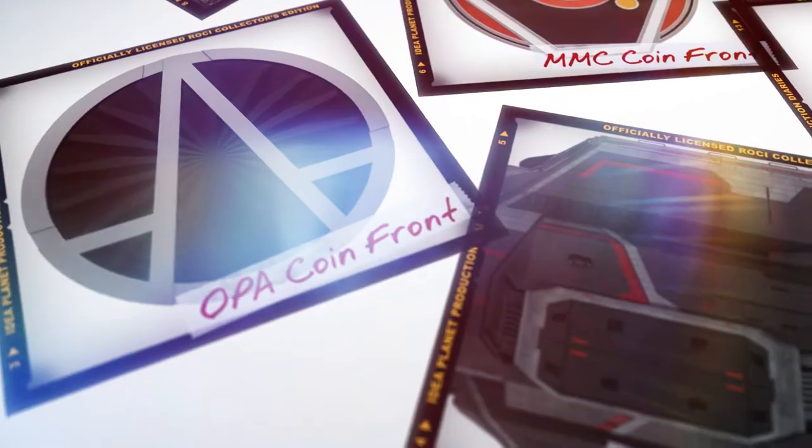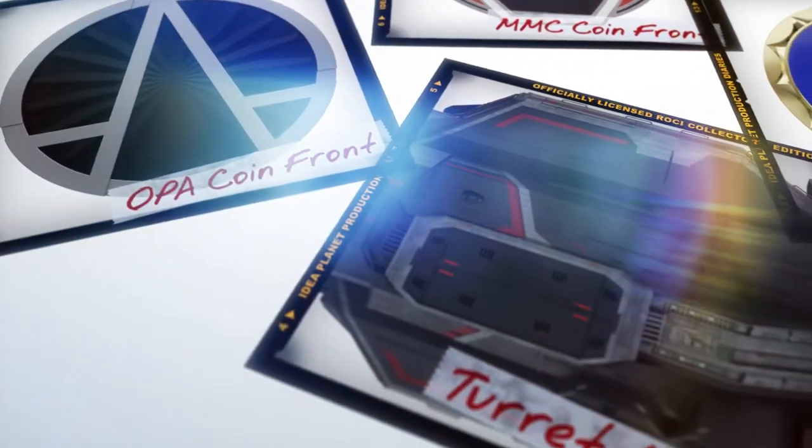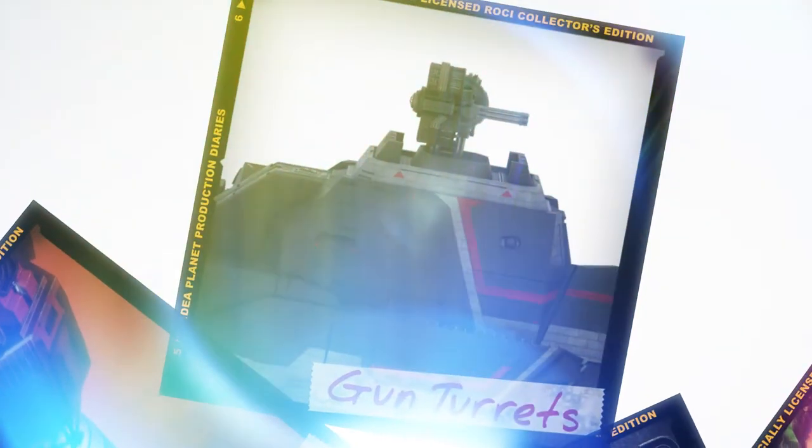One of the features we feel are really cool that we're bringing to the table on this for you guys as well is the turrets. Who doesn't love gun turrets firing off in every direction? It's pretty cool, but at the same time we want to give you the option to display with the turrets fully extended or with the turrets recessed. When I say recessed — it's incredible to watch them come out of the ship, but at the same time it's incredibly difficult to make that happen on a statue.